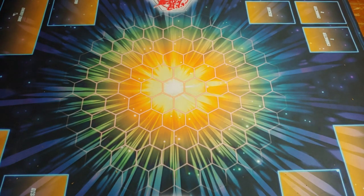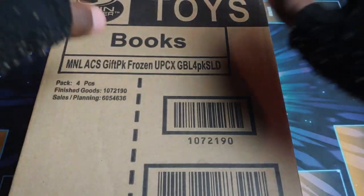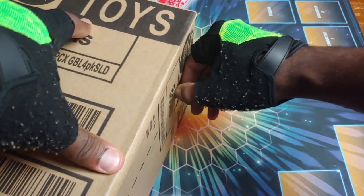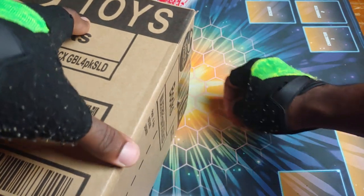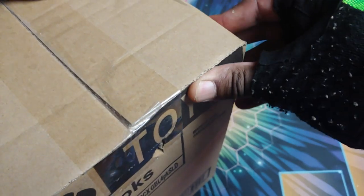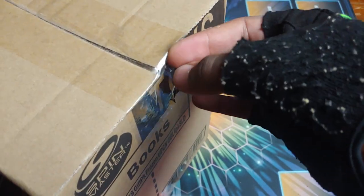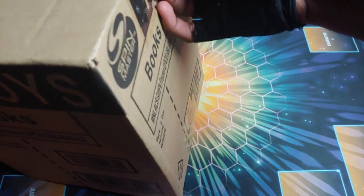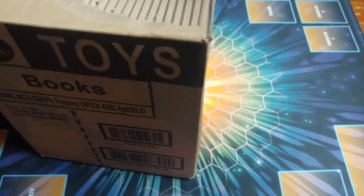Yo, what's going on guys, it's your boy Kimbo here - time for an epic unboxing! We got this right here, you can see it's got a Spin Master logo on it, really hype. This was not sent to me by Spin Master - I actually paid for this, which is how it is for like 98-99% of the stuff I get. I'm grateful for any help I do get, but yeah, I just love the games so much. Let's get this open - here we go!